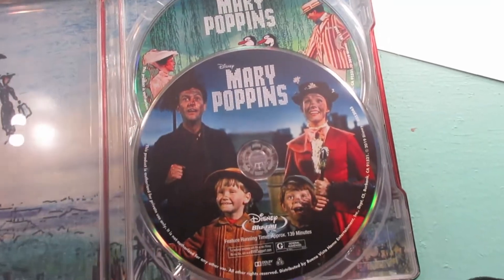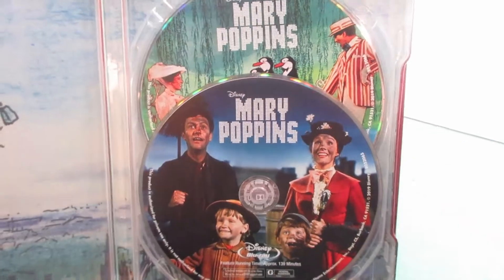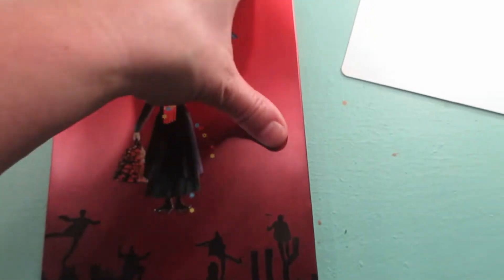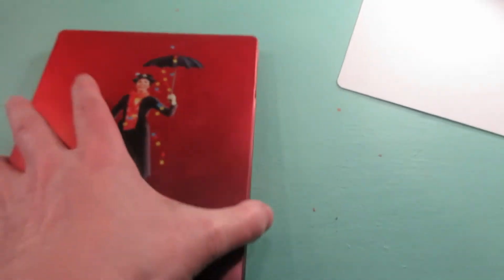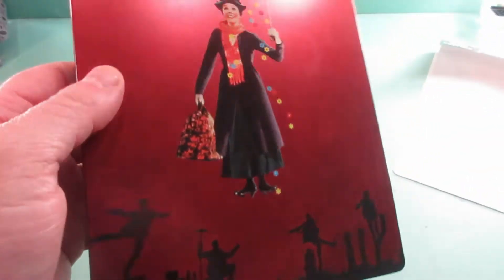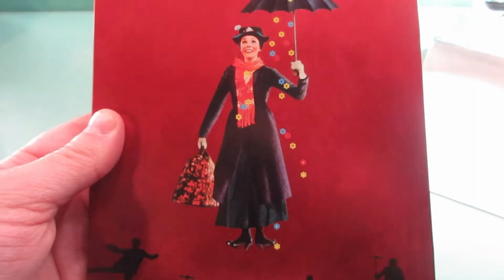I really like this artwork on here. I think it's fun that they put artwork on both of the discs. It's a pretty steelbook. I did not have Mary Poppins, so that's kind of why I decided to pick this one up.